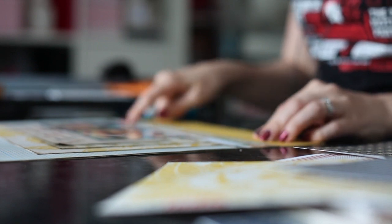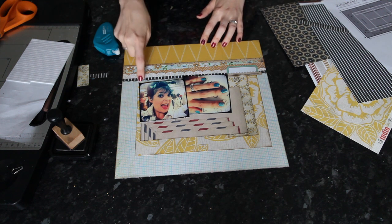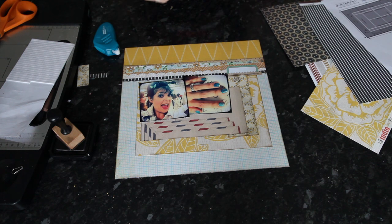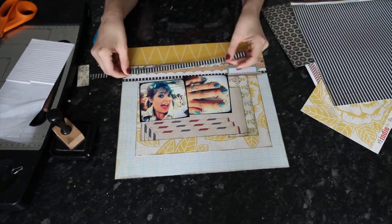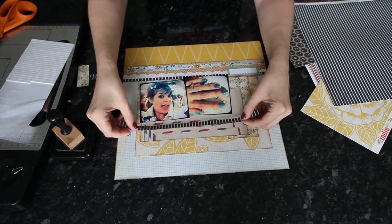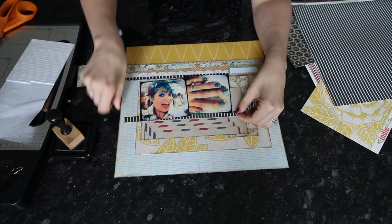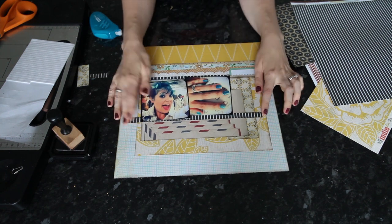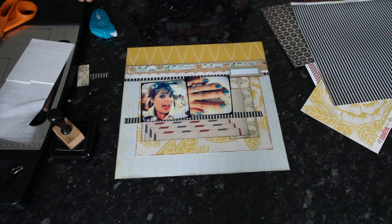I wanted to repeat whatever I could from up here to bring things together. When you have a printed layer that looks like you've layered pieces but it's already printed on the paper, it's useful to duplicate something from it — so I've cut a strip of that black and white striped paper since it appears up here. Adding it lower on the page makes it obvious that the pieces I've added myself match what's already printed. That also gives me a horizontal line to ground the photos so they're not floating in the middle of the page. At this point I want to add my title, journaling, and embellishment.